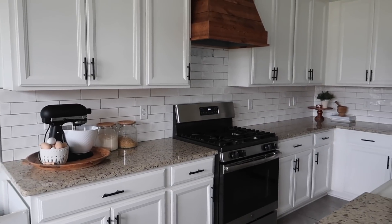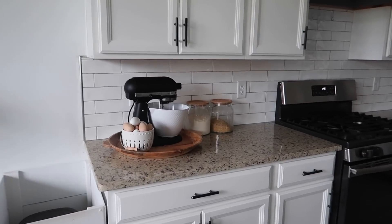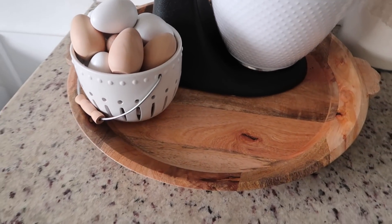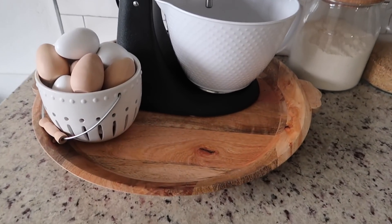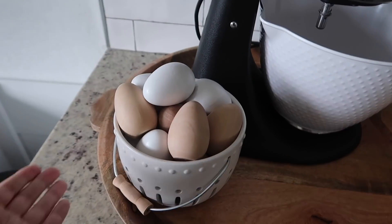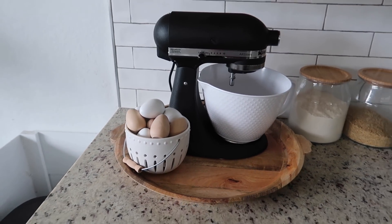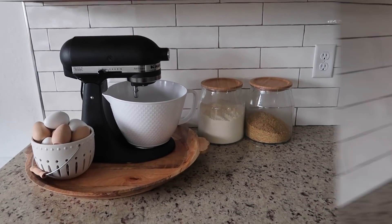I moved my KitchenAid. It has been in that corner since we moved in so I decided I really wanted to change it up, so I moved it over here and I'm keeping it on that really pretty Hearth and Hand tray — I will link that down below. It's one of my favorite things. I love it for charcuterie boards and obviously just keeping my KitchenAid on. And then we also have these eggs here — I just can't change that up. I think it looks really cute. I try to keep things grouped together so this is my little baking group.